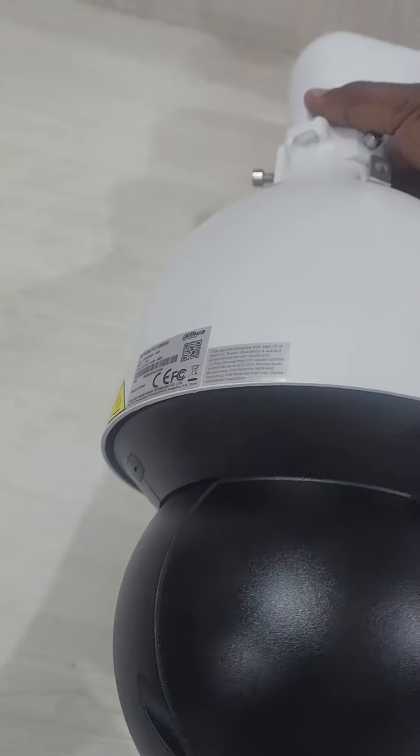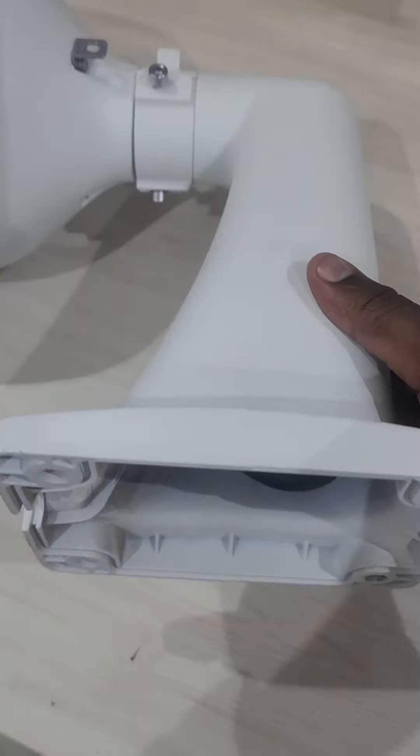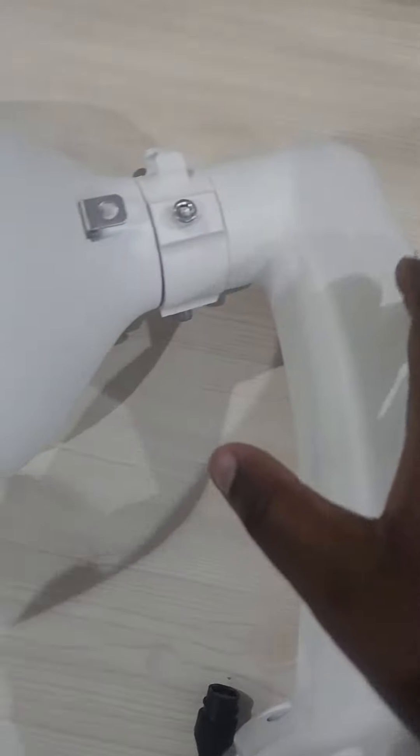Hi, when you're doing your installations, don't forget things like this. This is a PTZ bracket. You install and then you hide everything inside the bracket, or you can do a junction box.